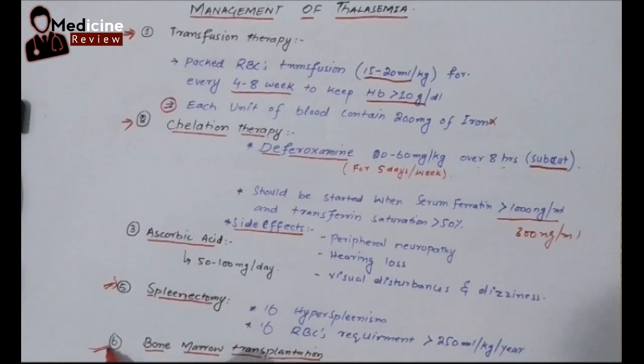Bone marrow transplantation is the treatment of choice and is getting very popular nowadays. It can seriously cure the baby from all these symptoms. We have to find an HLA match for the thalassemic baby with a sibling or another person. If the HLA genes are matching, we can give the bone marrow to the thalassemic baby, which will grow and start erythropoiesis, really helping the baby.